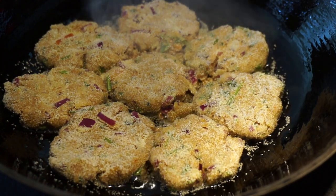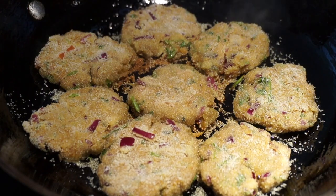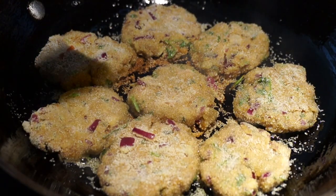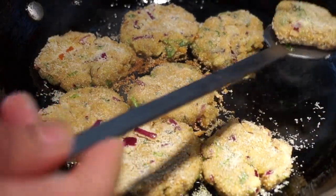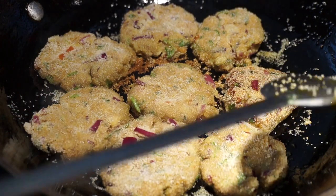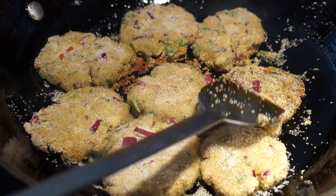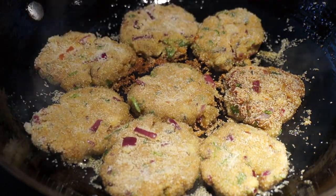Fry for about four to five minutes and then we have to flip it over. I'll just check if it's ready to be flipped — let me try the first one I put in. Yes, it is ready to be flipped — you can see it is turning golden brown. That is the way you can determine whether it is ready to be flipped or not.